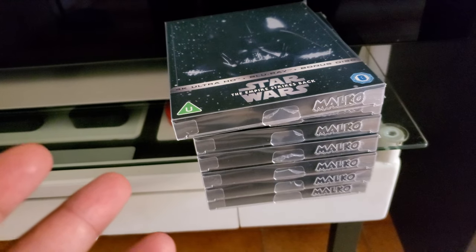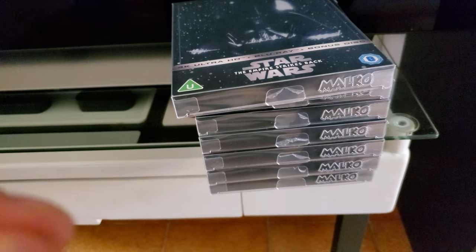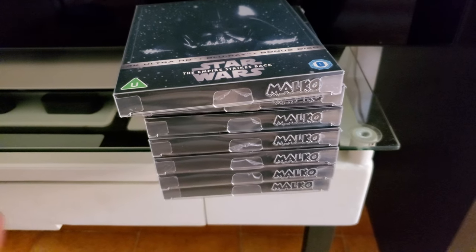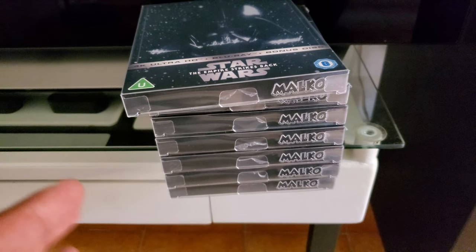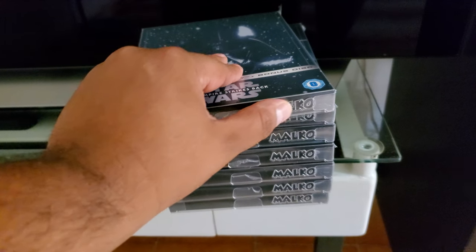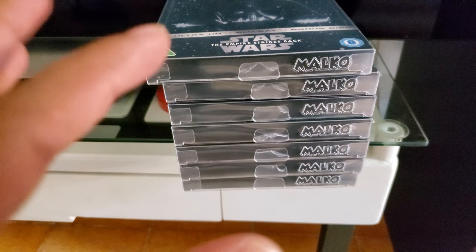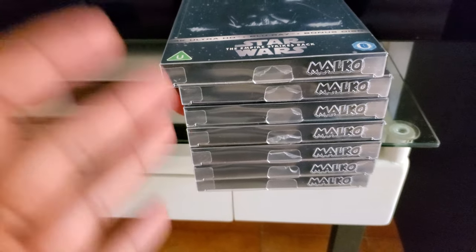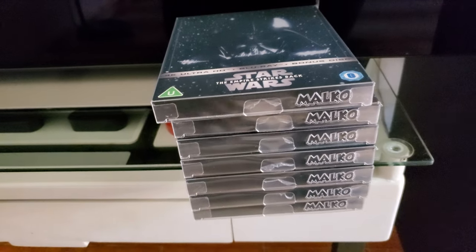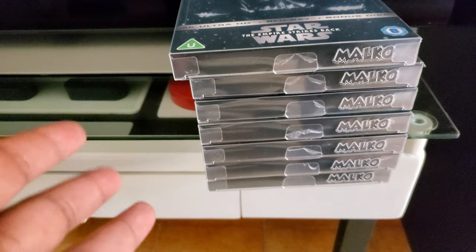Quick video here - I just bought some Malco steelbook protectors. They were out of stock for a little bit, now they're back in stock. I'll leave links in the description. It's really cool - now they have their logo name, kind of laser-etched. Now it says Malco, so you know that you actually have Malco protectors, and they have their logo on top.